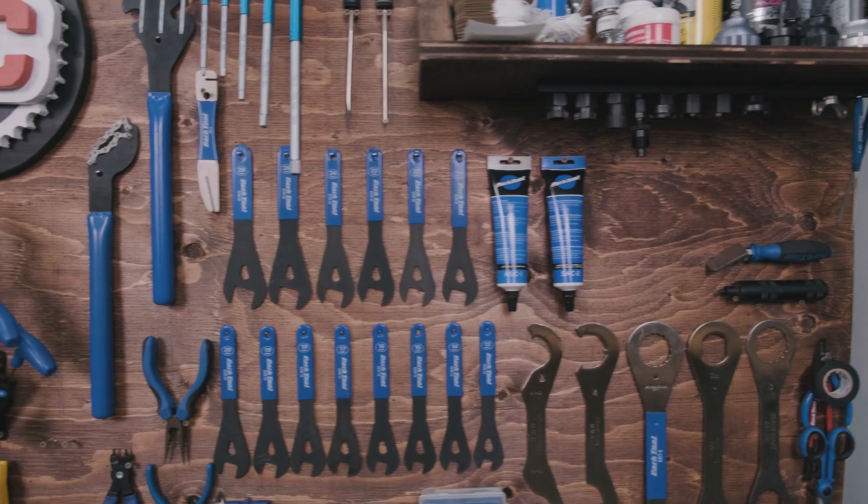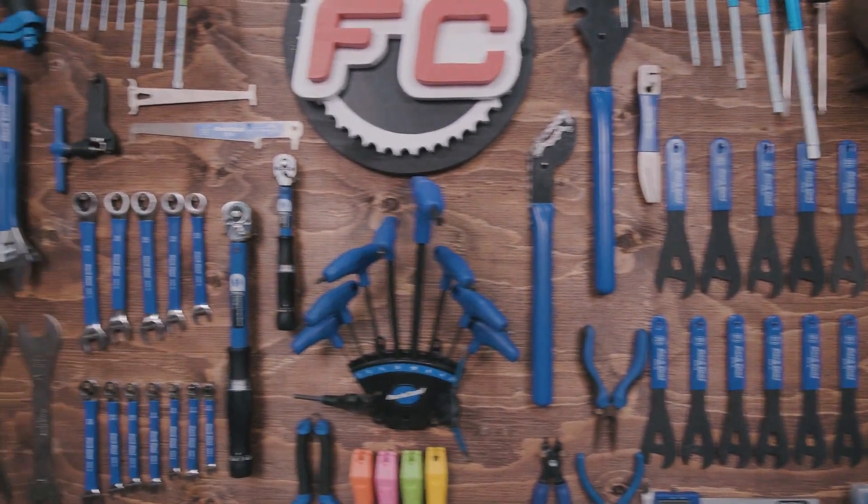As you can see from the wall behind me, there are a plethora of different tools that you can use for different bike services, a lot of them being specific to different jobs, but today we're just going to go over five basic tools that you're going to need as a home mechanic just trying to get the basics done on their bike.